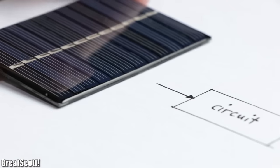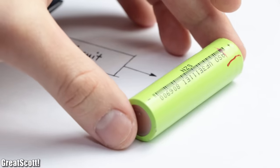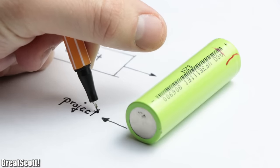The solution to this problem would be a circuit that uses a solar panel to charge up a LiPo or lithium ion battery, which we can then use as a power source for our projects.